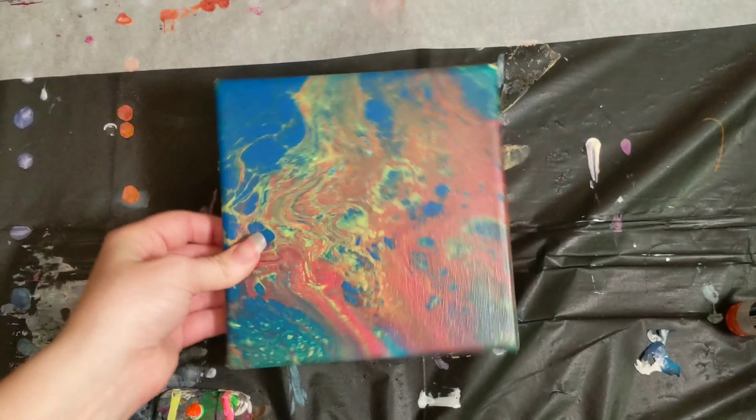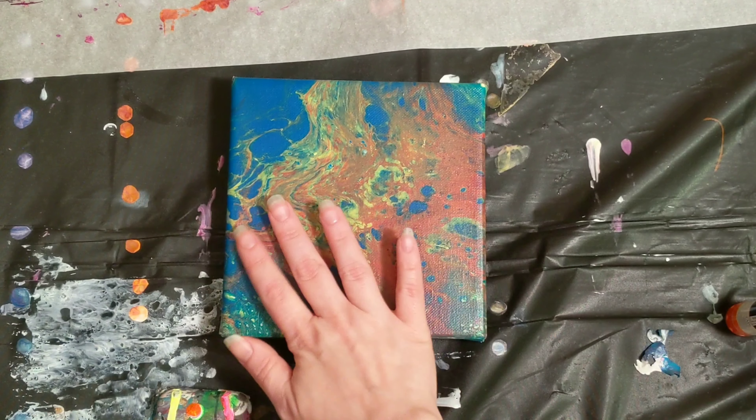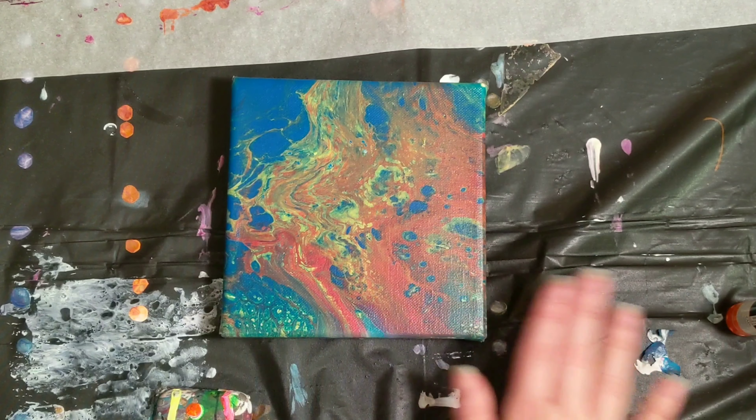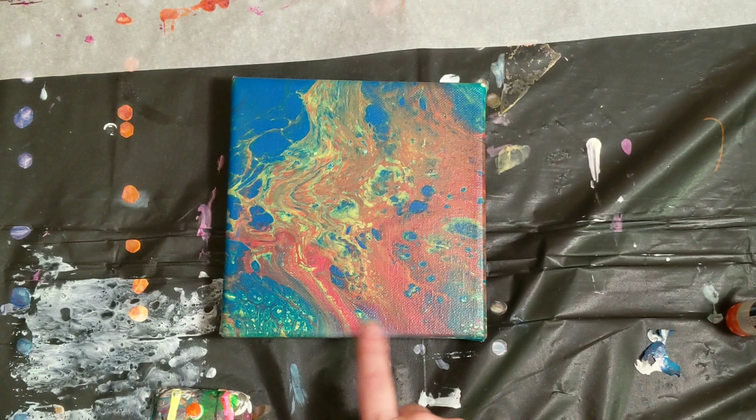It was a pour over. I had done something crazy and swiped it off and let it set for months and then came back. I think this was a flip cup with primary colors.